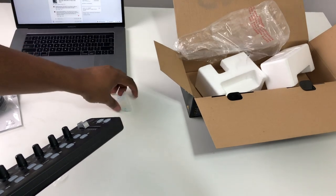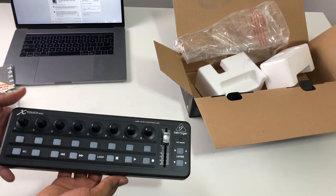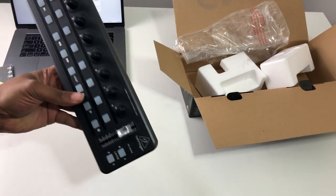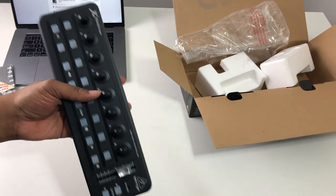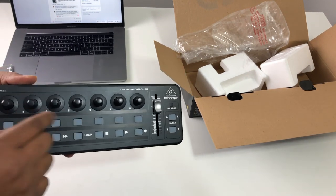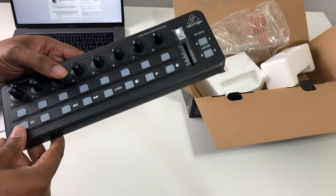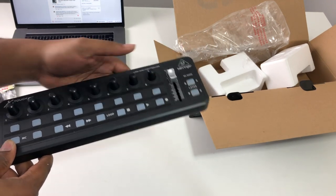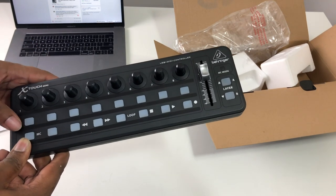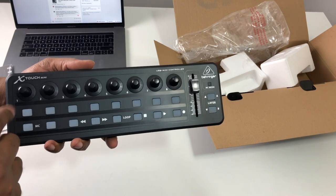It feels pretty good — nice solid build quality. It's kind of thick and chunky, it's got some girth to it, but it's got some weight to it, not heavy like a brick — I'd say about a pound. This controller has eight encoders built onto it, and these encoders actually click, which means you can use them as buttons as well as knobs.